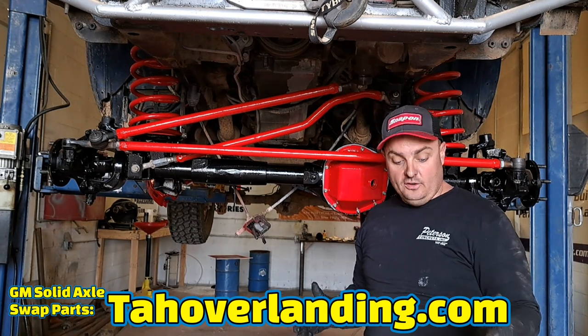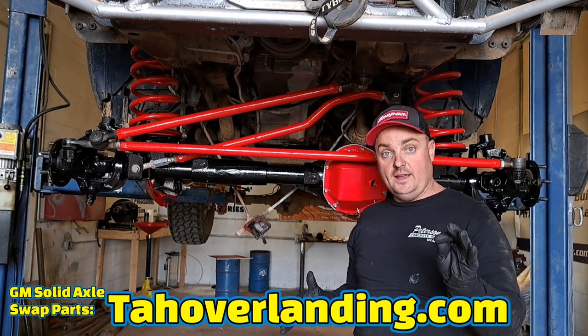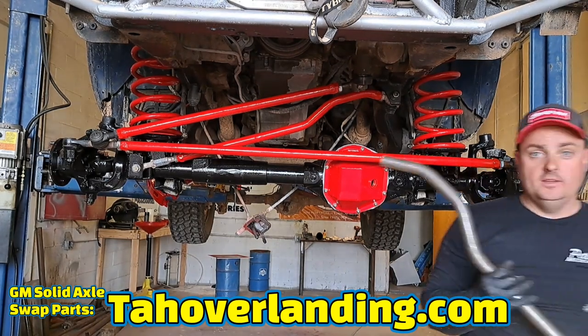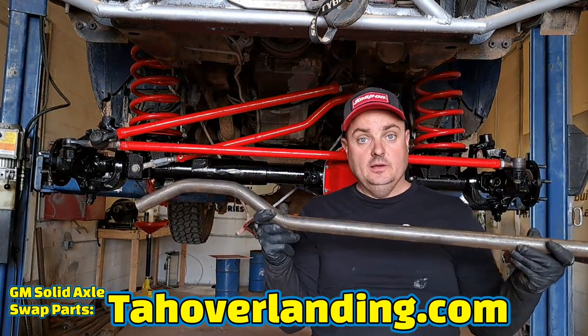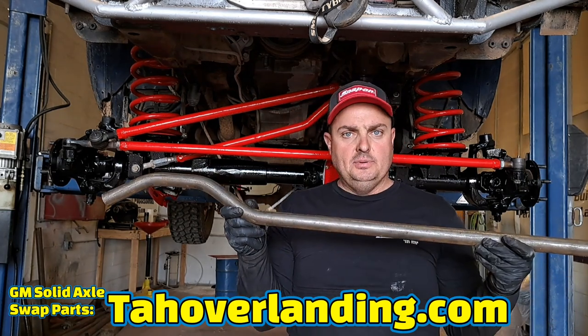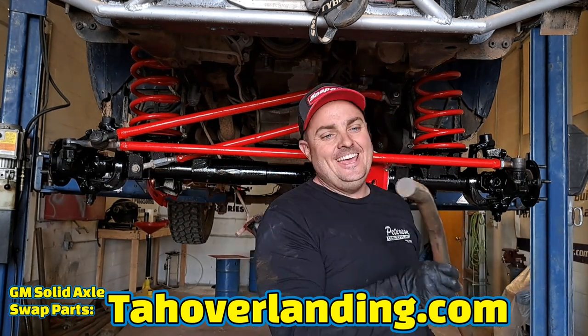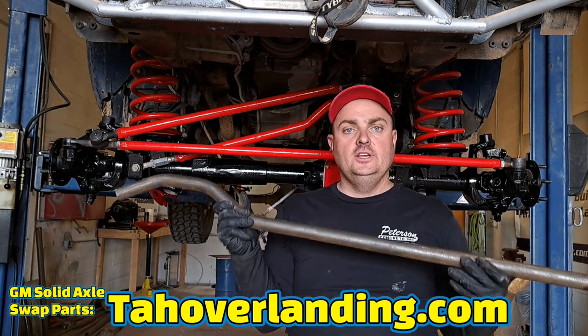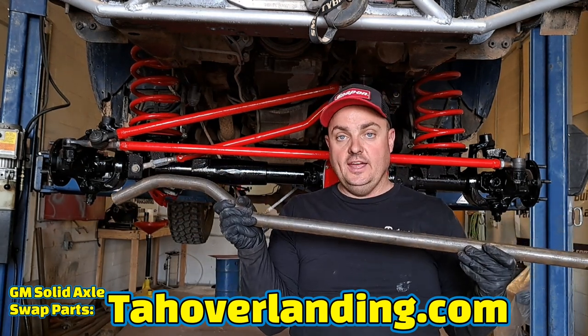That's why we offer the ultra heavy duty solid track bar builder's kit. It comes to you as a builder's blank — solid 1018 cold rolled steel. It's fully weldable, machinable, drillable, and cuttable. You can weld this, whereas cast you can't.